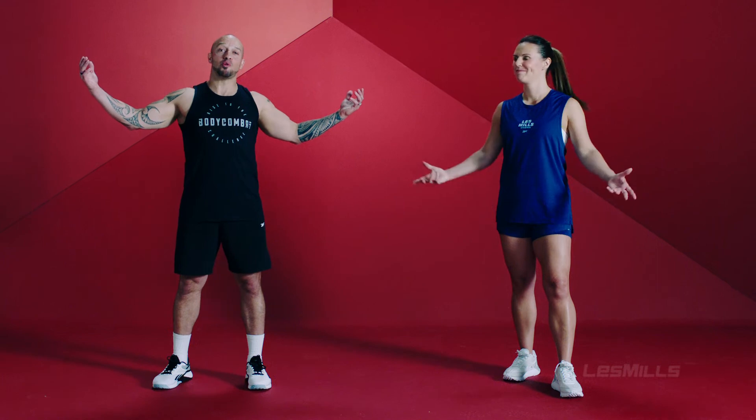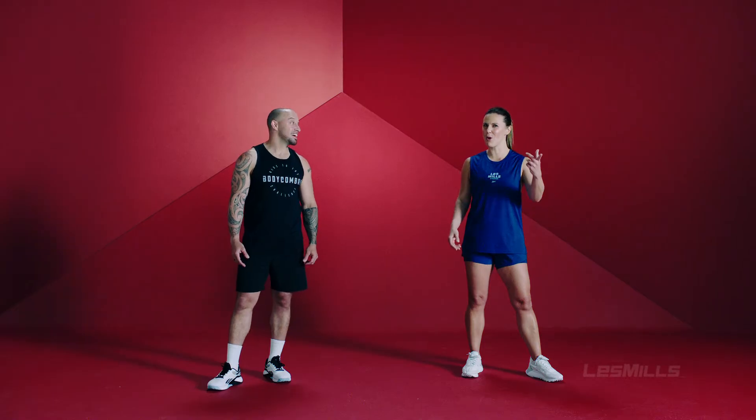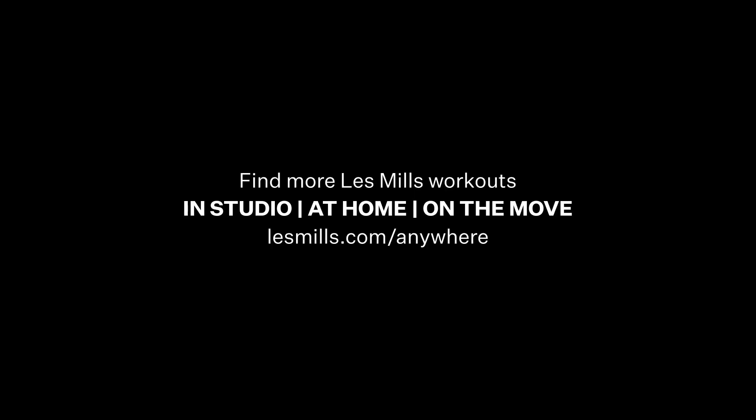So there you have it — that was your Body Combat tutorial. If you want to see some more, check out Les Mills Plus. We'll see you next time.